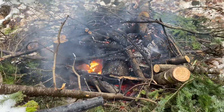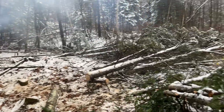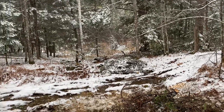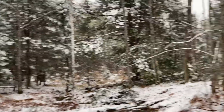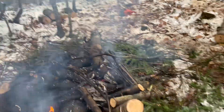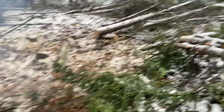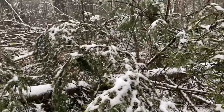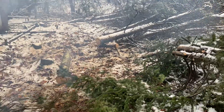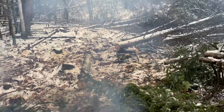We got our first snow of the year today up here in zone four — it's actually coming down right now, a little rain sprinkling everything. As you can see, this lot has been freshly cut. We're going to be building a cabin back here, but we've got a lot of work to do.